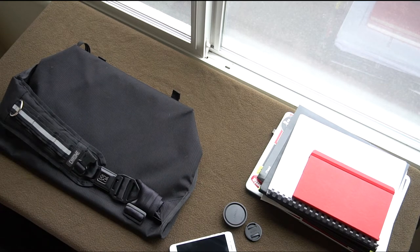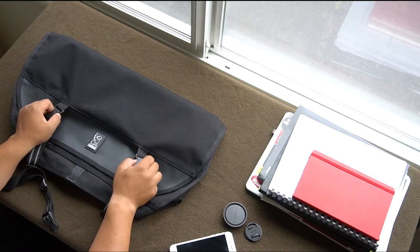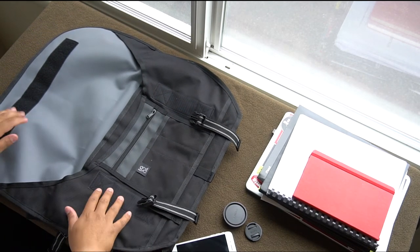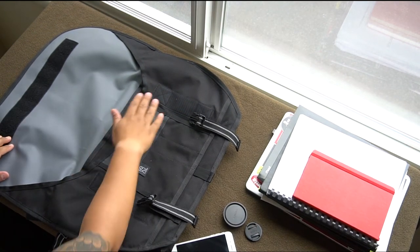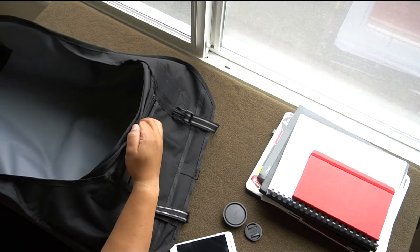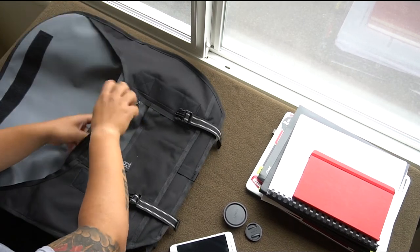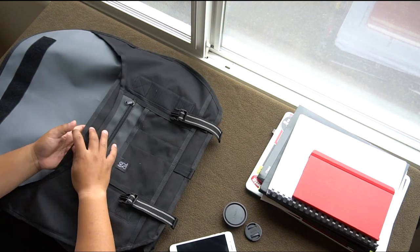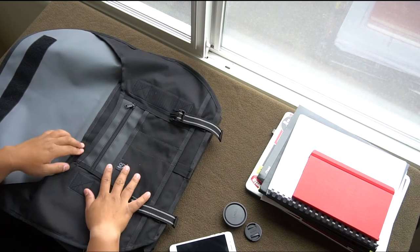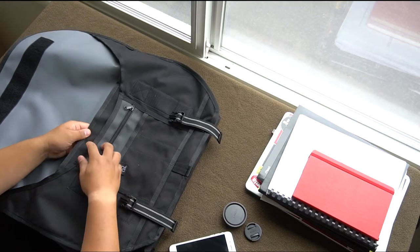I've used this bag for about 3 months. When you open it up, there's velcro everywhere — velcro on multiple sections. You open the main compartment and there's another velcro closure inside. The material is a water liner — waterproof bag. That's basically what the material is. So you've got section one, section two with the velcro, and then a third pouch.